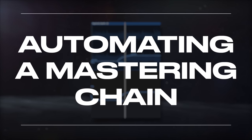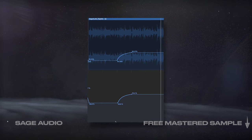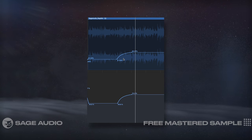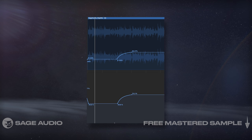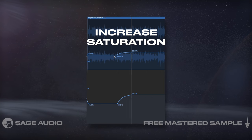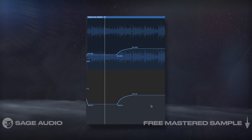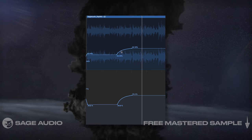Automating a Mastering Chain. Now we have everything in place, and it's time to make the master unique by having the processing respond to the emotionality and intent of the song. To do this, let's automate in and out various features to increase or decrease the loudness, fullness, and other parameters. A great way to make a master more engaging is to increase saturation or upward processing during choruses, or maybe just the last chorus to differentiate it. Let's listen to both the saturation and the enhanced feature of our limiter being increased to better understand the purpose of automating our processing.